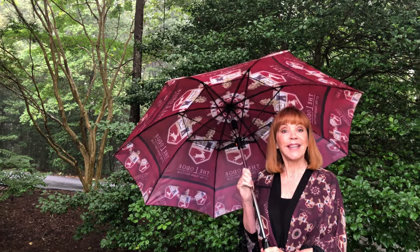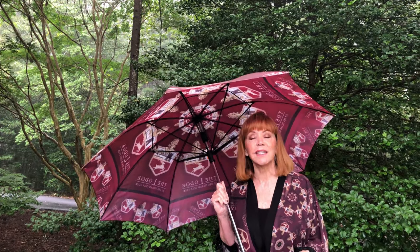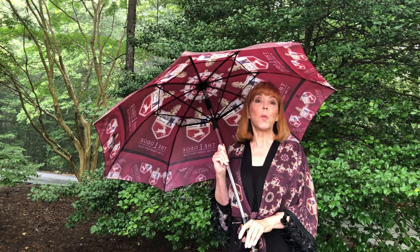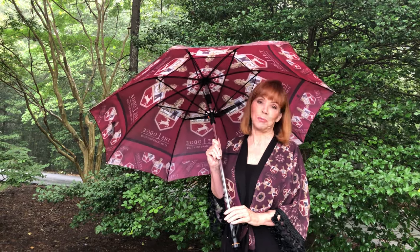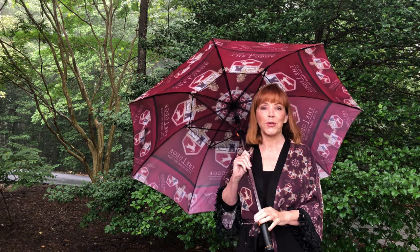I've done this for several resorts — the Omni Grove Park Inn, the Biltmore Estate, and over 48 famous wineries. The list goes on and on. This is something I did for my girlfriend because she was so wonderful in sharing this beautiful place with me. And I can do it for the Cloister, for Sea Island — whatever your desires are, we can create that for you.